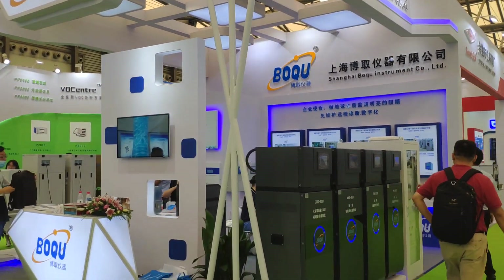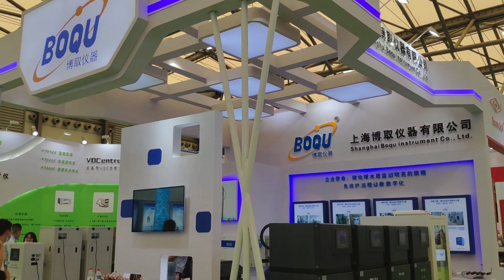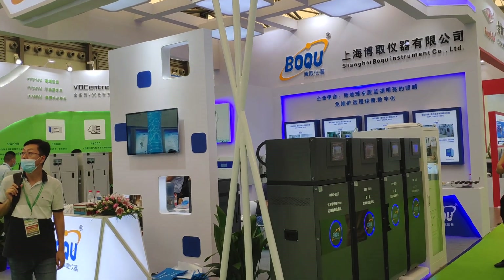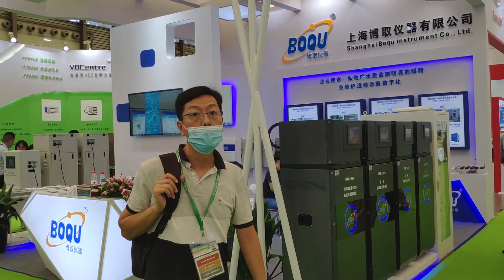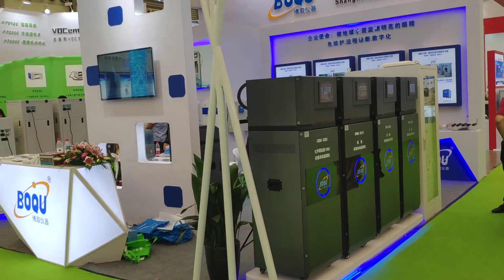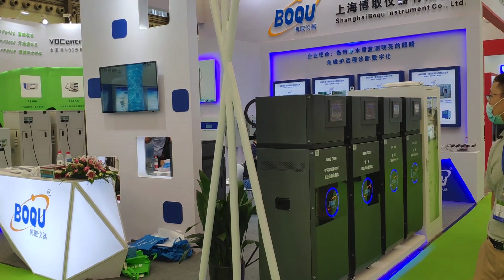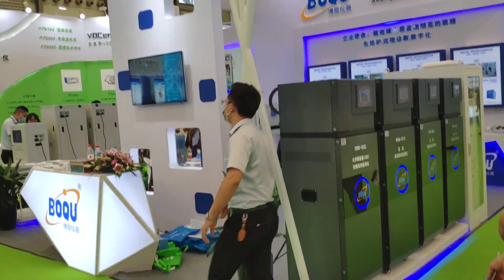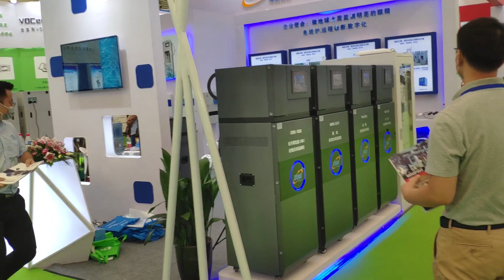This is the exhibition for water quality analyzers and sensors. Here is PUCU. PUCU Instrument Company was built in 2007. This year marks our 13 years of history. We have only focused on water quality analyzers and sensors since we were founded. Now here we introduce some of our new instruments.